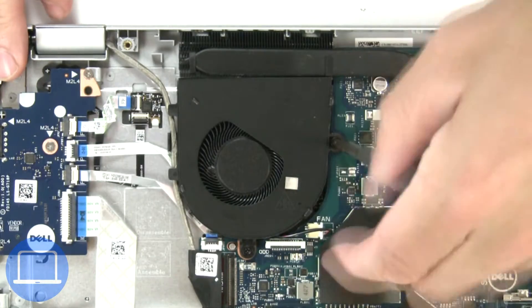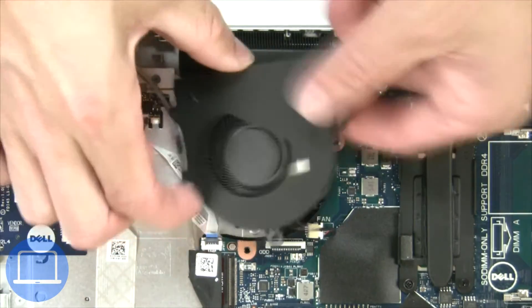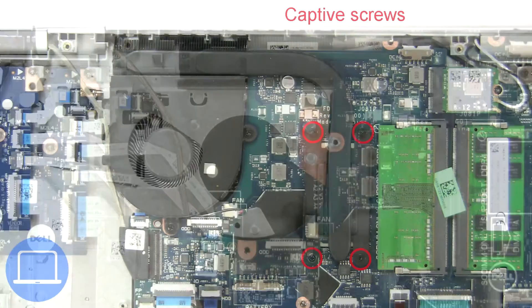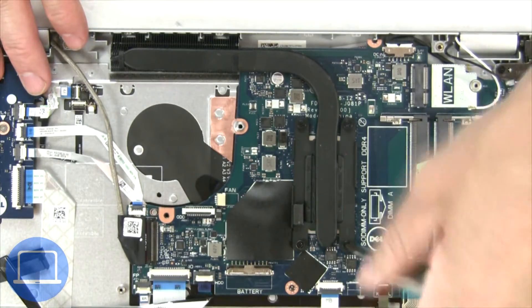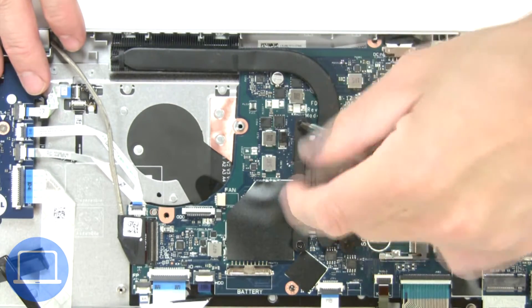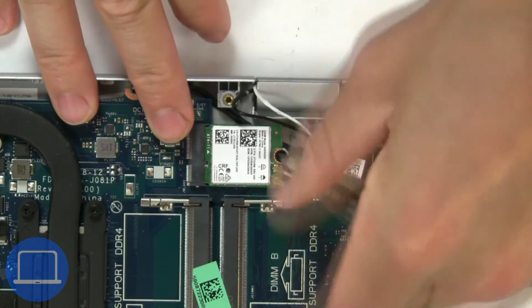Next, unscrew and disconnect the cooling fan. Now unscrew and remove the heatsink. Then unscrew and disconnect the wireless card.